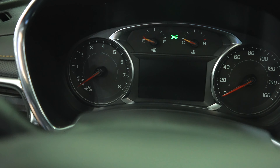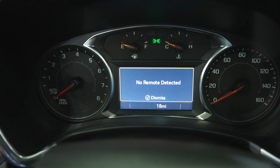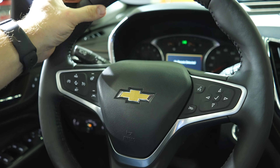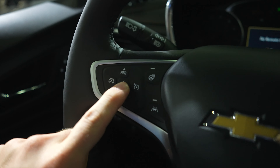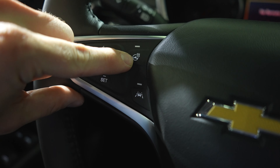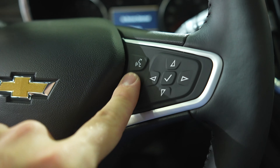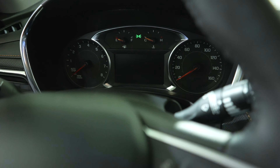Coming up to the instrument cluster, we have a tachometer on the left, speedometer on the right, miscellaneous gauges in the middle, and an LCD screen underneath. On the steering wheel we have mild bolsters at 10 and 2, a decent leather wrapped steering wheel, all your cruise control buttons including gap adjustment for adaptive cruise control, a heated steering wheel button, a lane keep assist button, steering wheel mounted phone controls, and a control pad for the center LCD display.